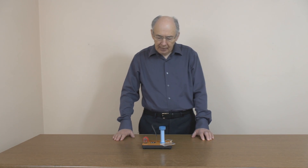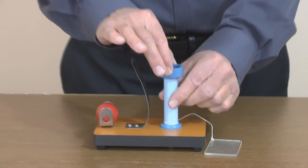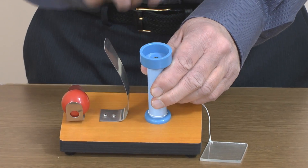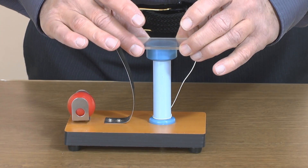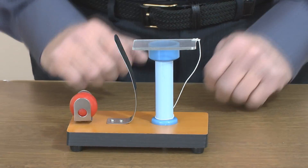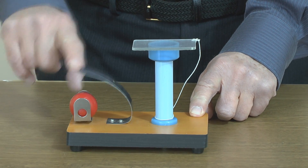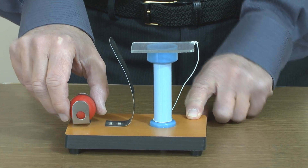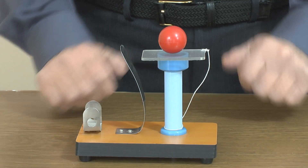This apparatus is for introducing inertia. We have a baseboard and on the baseboard is mounted this pillar which has a cup at the top. This piece of perspex sits on top of that cup like so. We have a nice springy piece of metal and the red ball has a small hole at the bottom, which we can sit that ball on top of the perspex right above the cup.